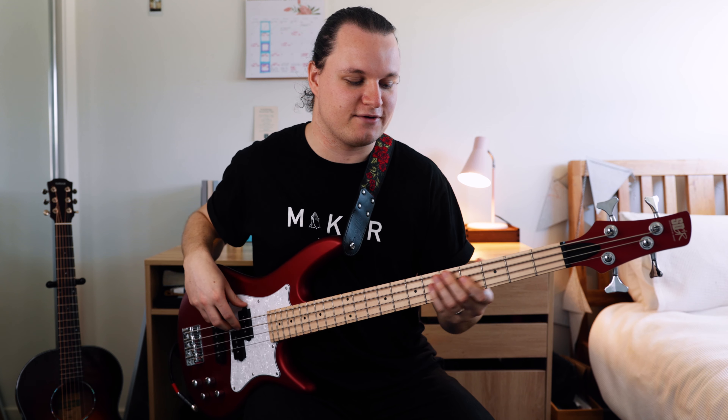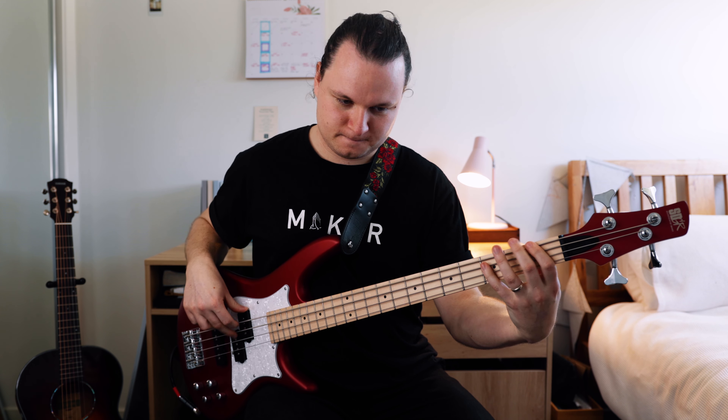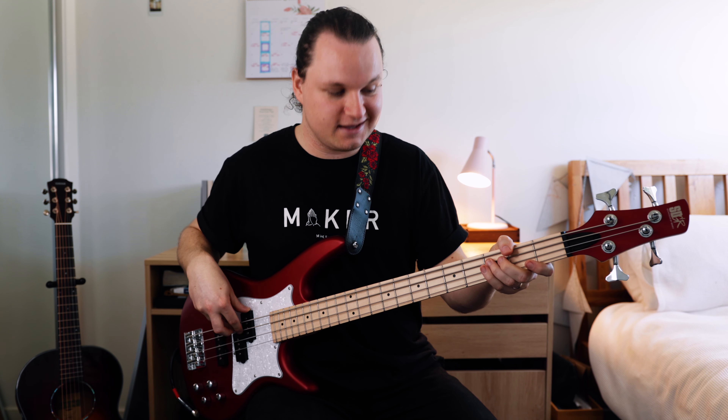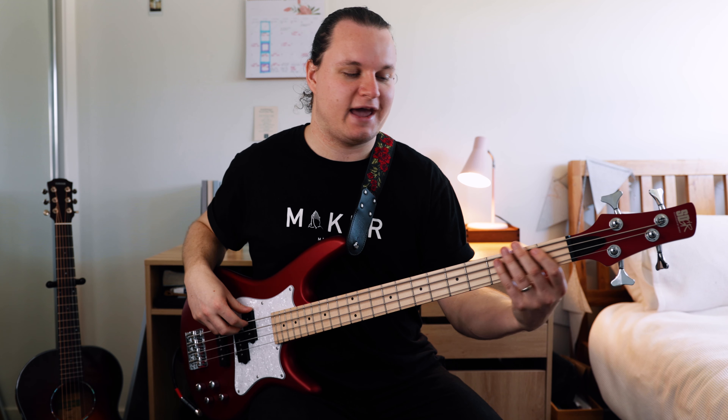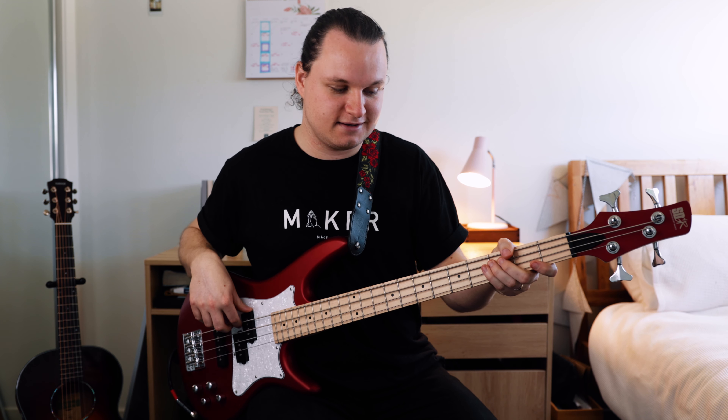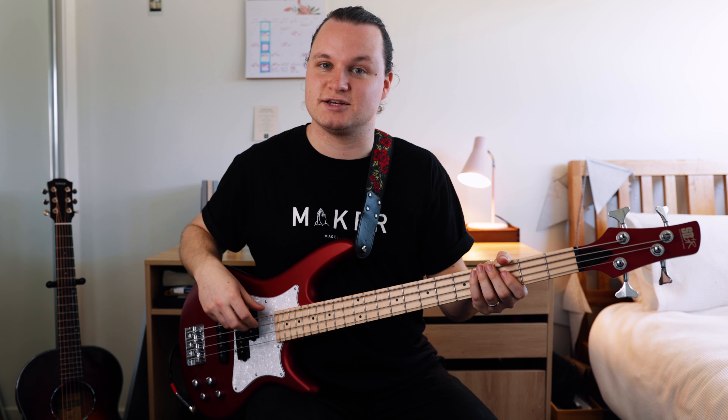Section five: fourth fret on the A string, which is Db. Third fret on the A string, C. And then we play the first fret on the lower E string, which is F. Back to the third fret on the A string, C. And then the first fret on the A string, Bb.